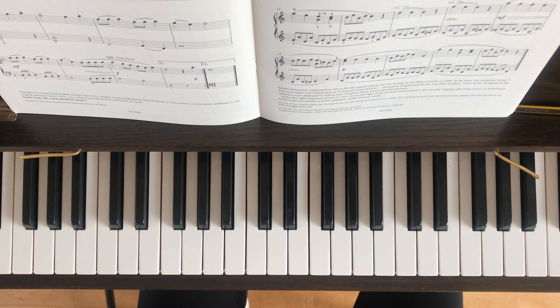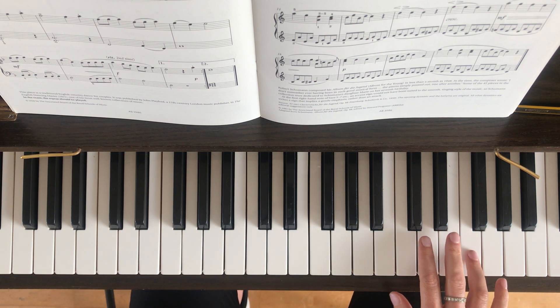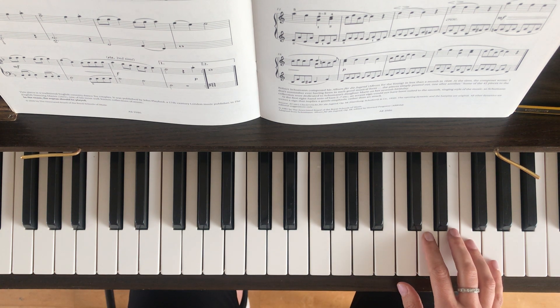Okay, so there we go. I'm going to show you the right hand first of all, and then we'll break it down into small sections. For the purposes of this video, this is my middle C, and I'm going to be starting on this note up here, which is the second F above middle C. So I'm going to have my fourth finger on that note, and your hand's going to stay in this position for the first bar and a half or so.